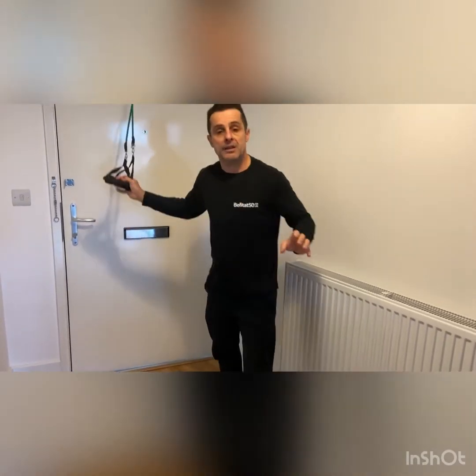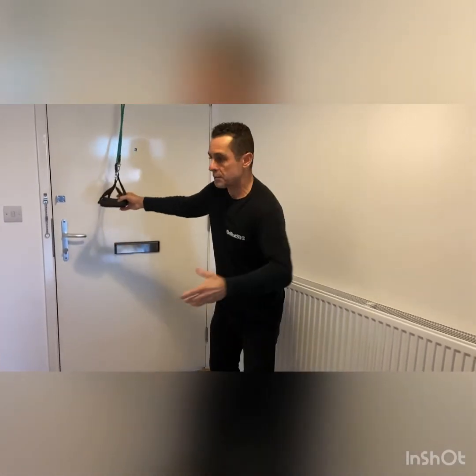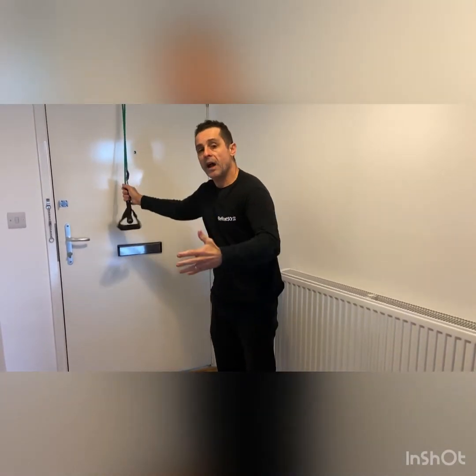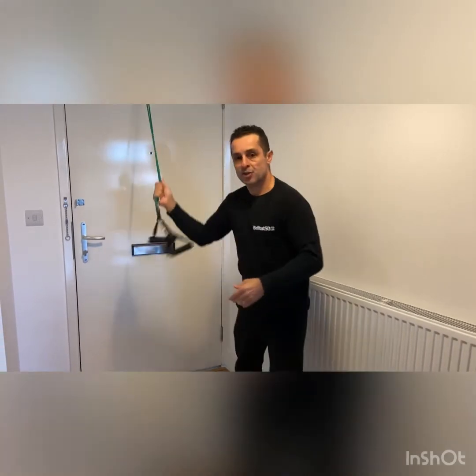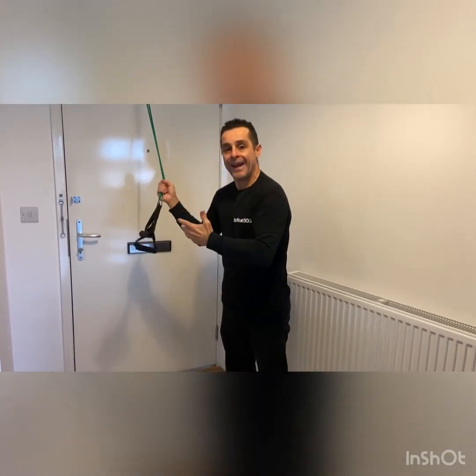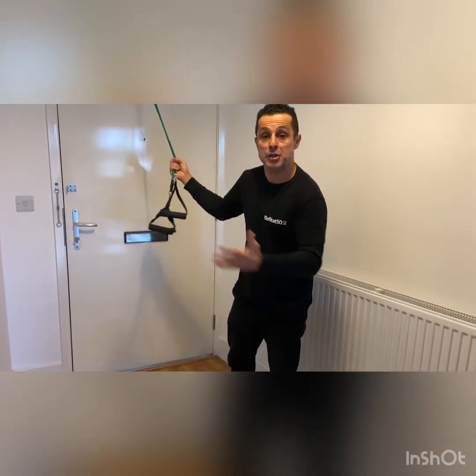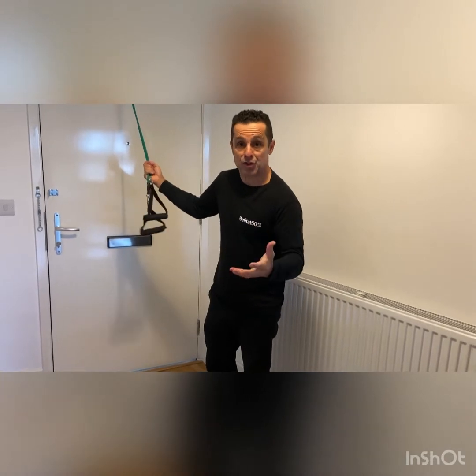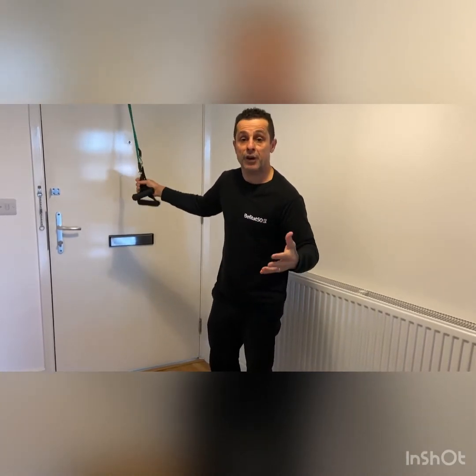Another thing I'd like to say — if you ask me about the resistance — you have to find one that's not too strong. If I use a black one, it's gonna be too hard for me to do the movement. So find a resistance band that's not too strong for yourself.